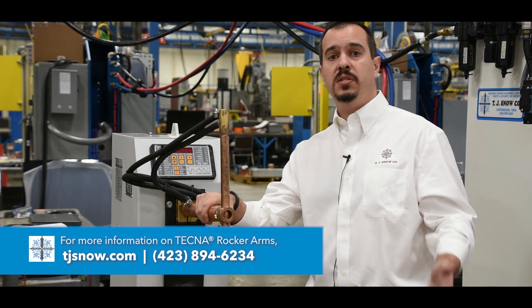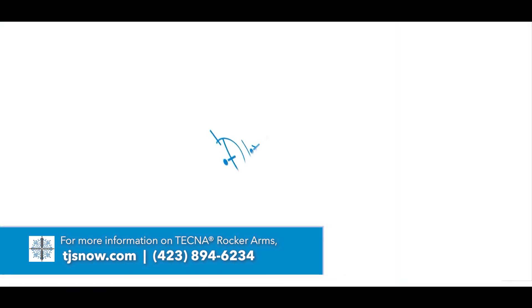For more information, please see us at tjsnow.com or give us a call.